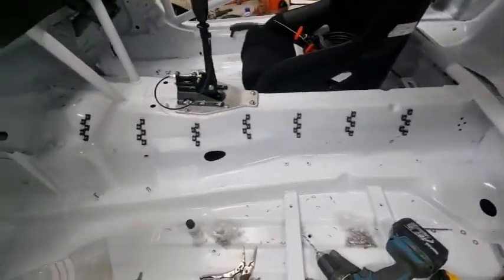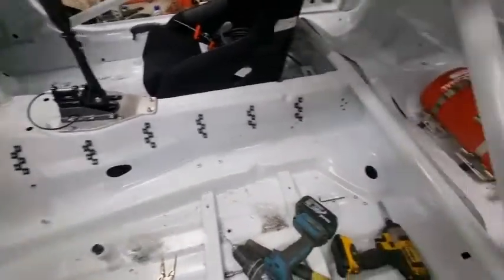Just got a few more down that end, all staggered so we can get zip ties in there nicely.